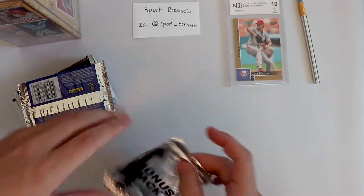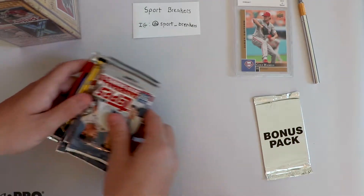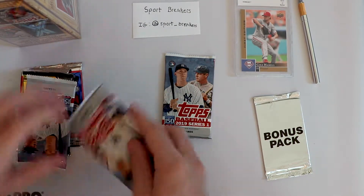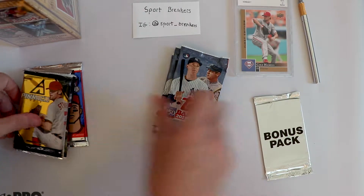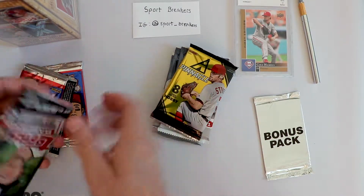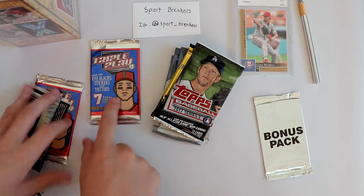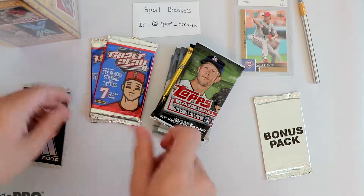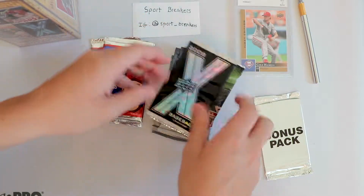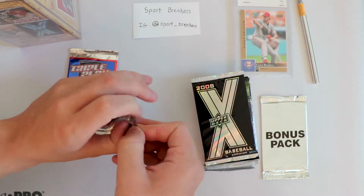This I believe is our bonus pack - has some extra cards in it, so we'll save that for last. Our normal packs are modern: 2019 Series 1 - we have three of those, 10 cards each. Pinnacle 2013 hobby pack, which is nice. We have Topps Baseball 2017 Series 2. That's a Triple Play pack, and another Triple Play pack. And 2008 Upper Deck X - these are some cool looking cards.